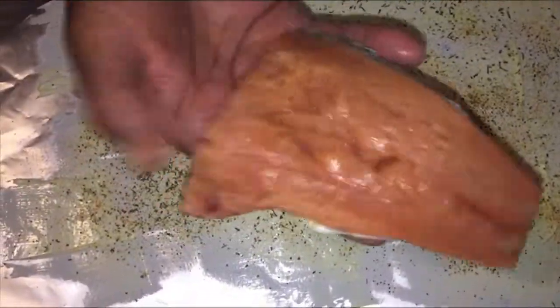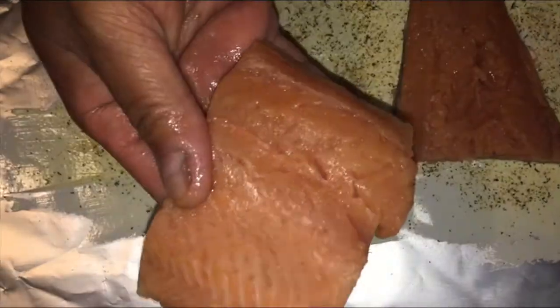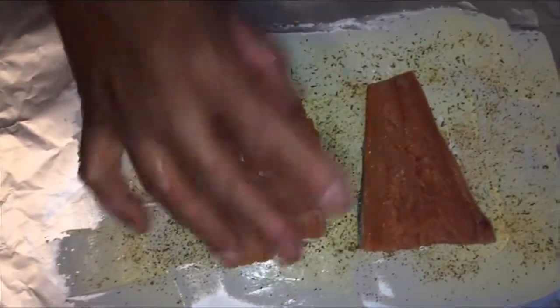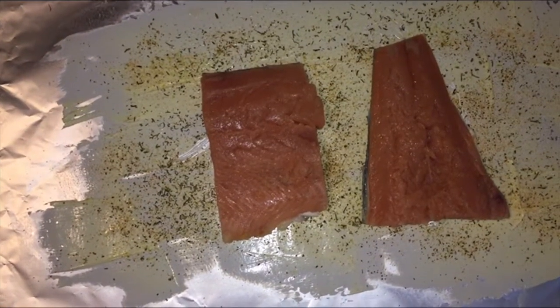Now we're going to get our fish. We've got our salmon — see, these are small pieces. I got this in the store, in your regular grocery store. It was in a big bag. Here's the other piece, and I'm going to put them skin side down on both. Then I got some little flakes here and I'm just going to put those on top. Let me wash my hands.